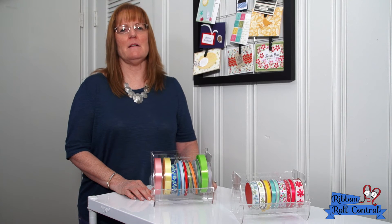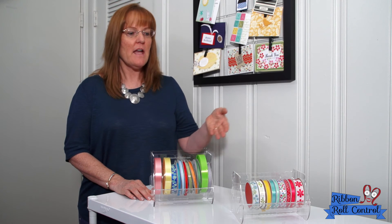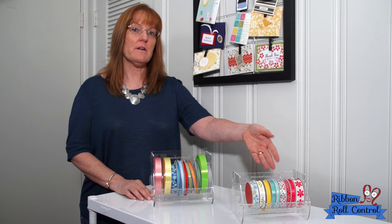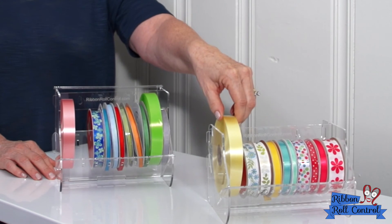Ribbons come in so many diameters, so we made two holders. We have our original, which holds ribbon up to 5 inches in diameter, and we have the petite, which holds ribbons up to 3.5 inches in diameter. But here's a hint: if you don't stack the petite, it'll hold a 5-inch roll.